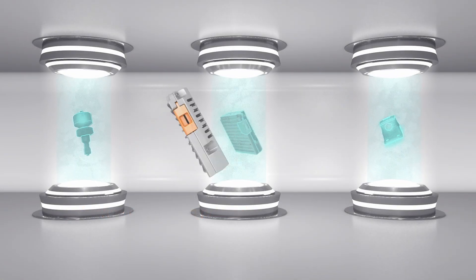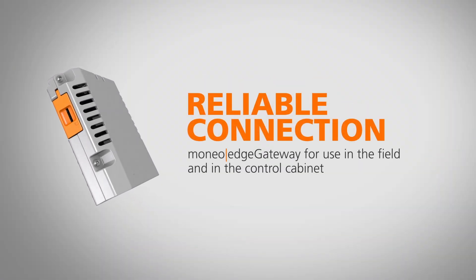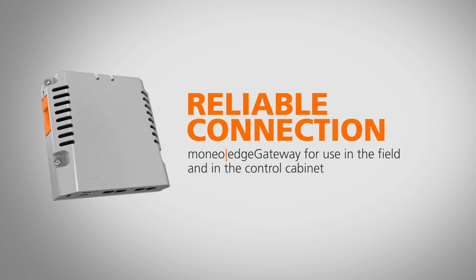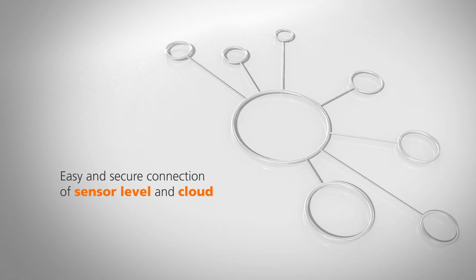The Moneo Edge Gateway is a true all-rounder. It is a powerful, convenient and secure solution for transmitting data from the sensor level into the IT infrastructure.